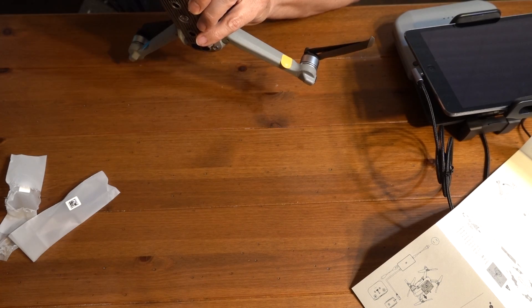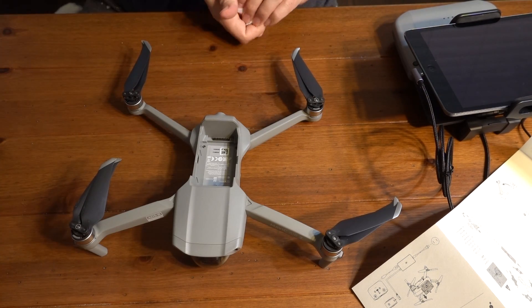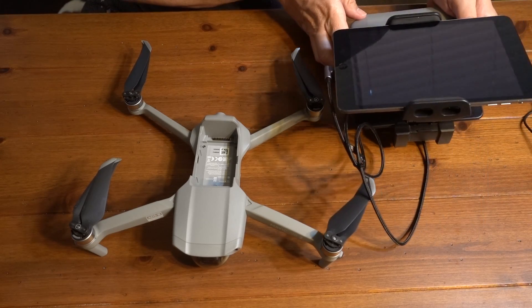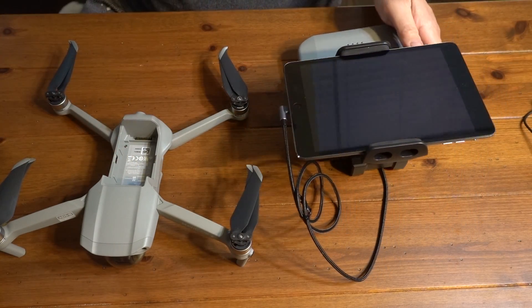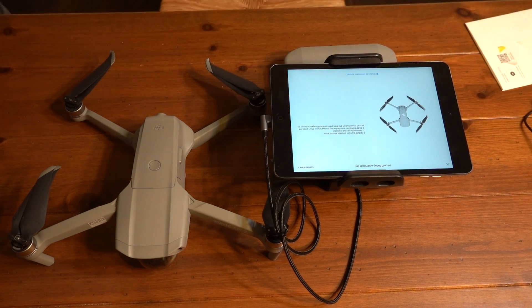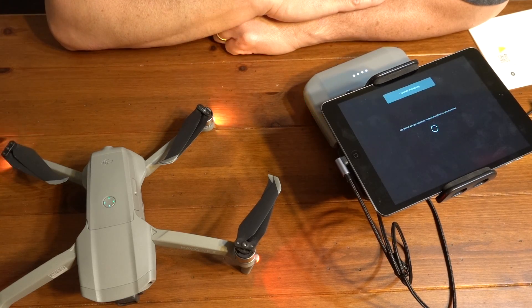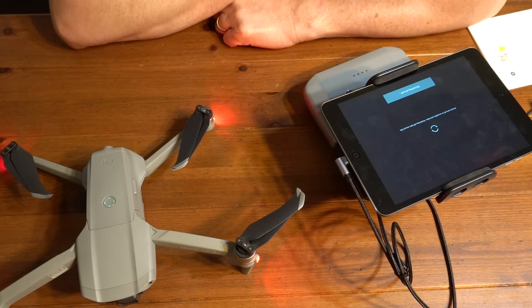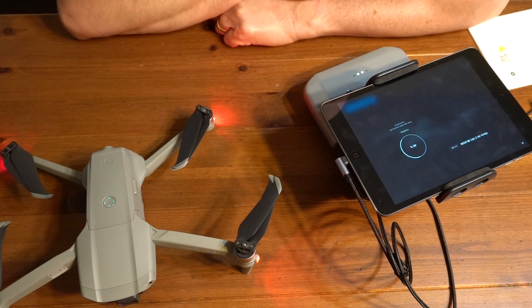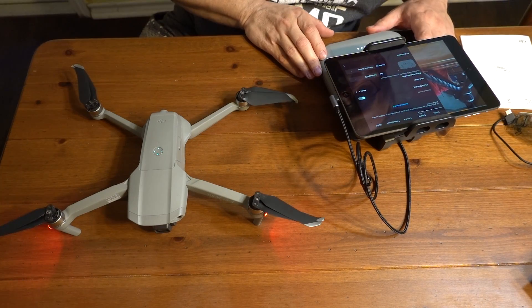Let's go ahead and get rid of these stickers. Doesn't it look like Maximilian? I have all the batteries charged, so let's turn this on and do some updates. I'm going to use my iPad to connect it — it's a little bit easier for me to see. Aircraft activated. There's an update, so let's go ahead and do it. The firmware is updated, and it says 'Go Fly.'